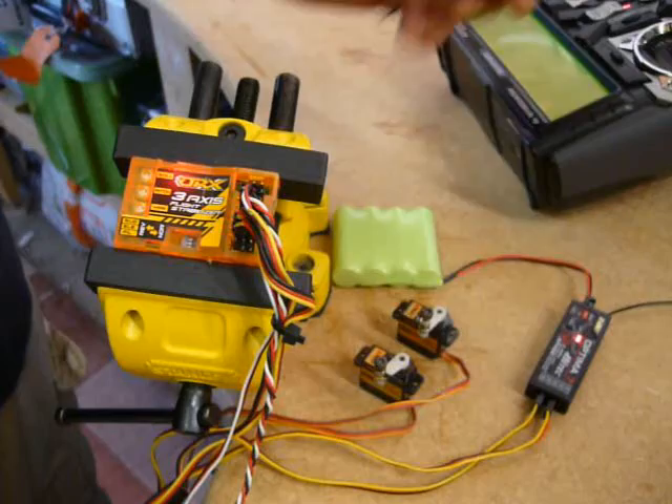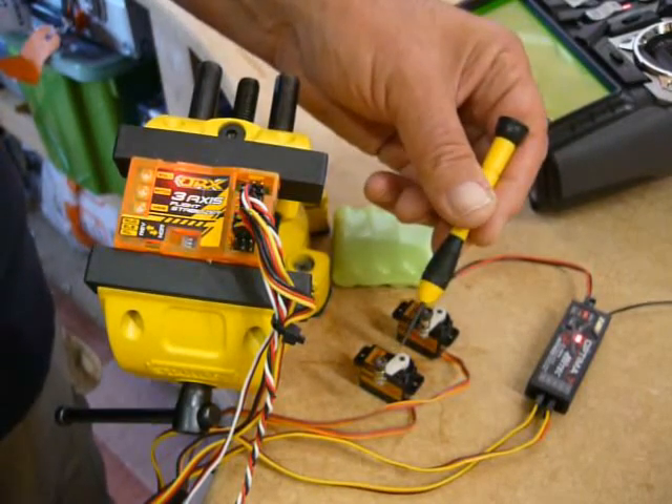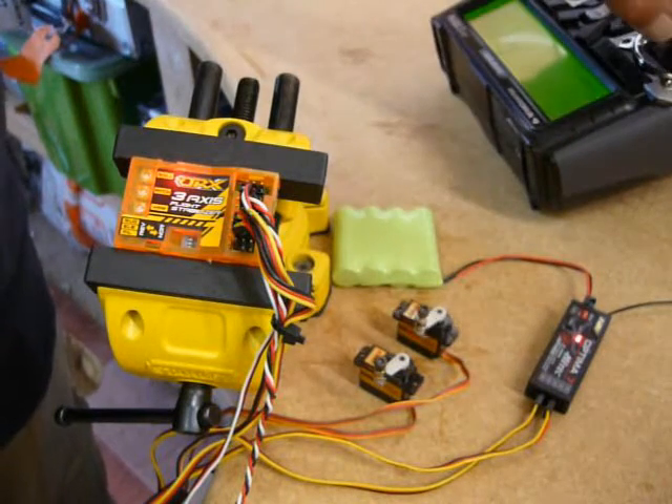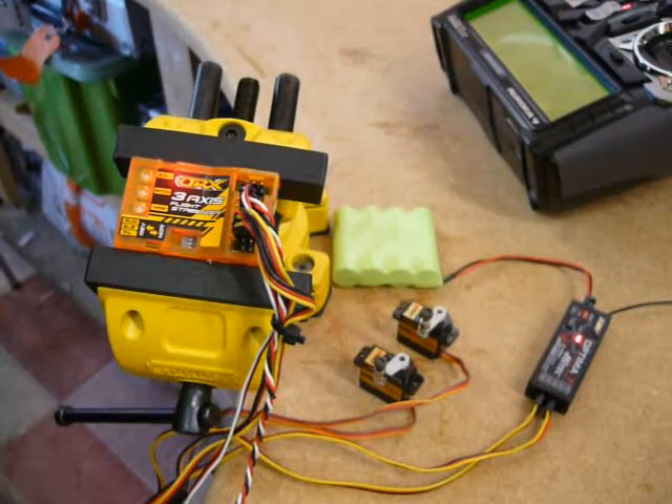What you're going to notice immediately - I hope you can see it on the video, but you'll certainly hear it - is the rudder servo is hunting like crazy, far more than it did with the orange receiver. In fact, both servos, elevator and rudder, are hunting like mad.